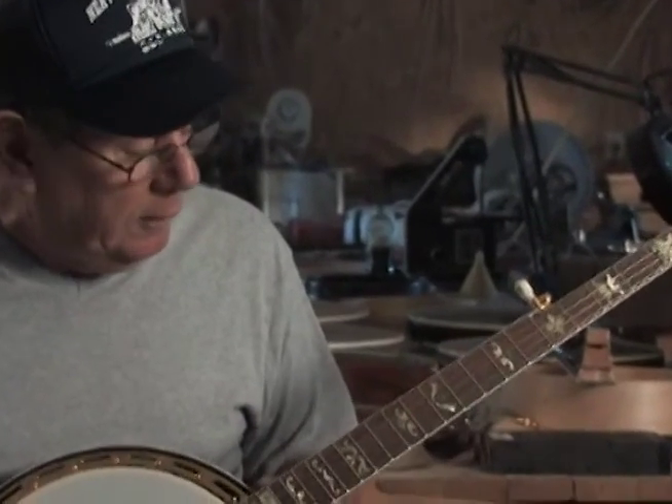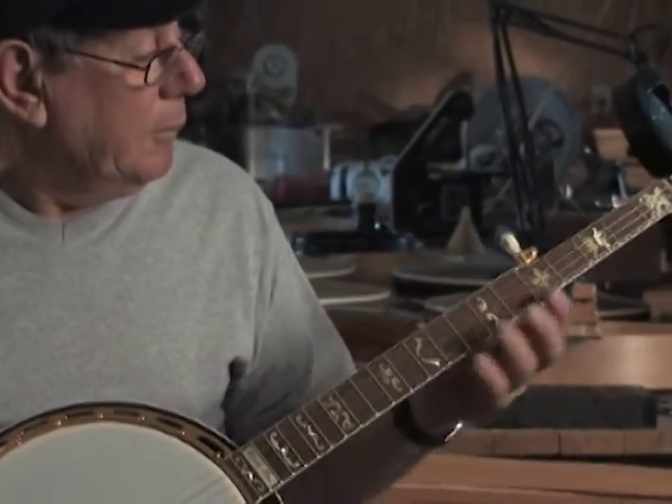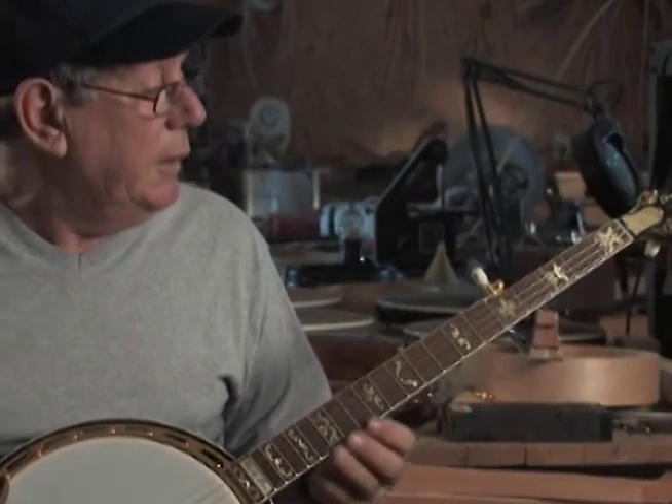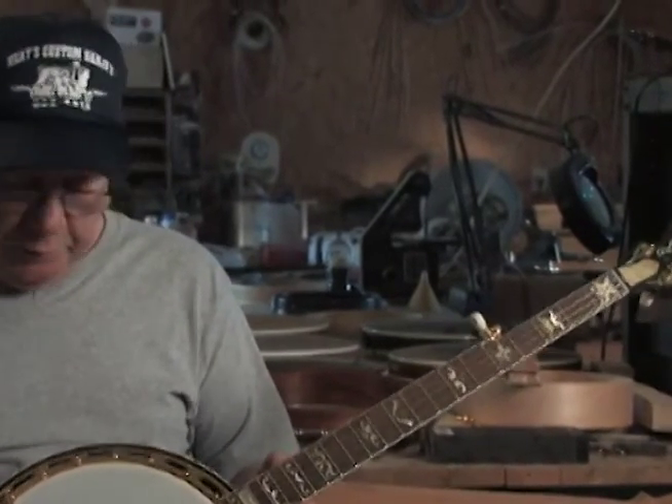This is a Frank Knee — it's just one we built up special. This is the only one we've done like this. It's got the gold mother of pearl in it instead of the white, and then it's got some abalone pearl in it. We even put in gold frets — they're harder to work with, but we put those in this. We built this one up special. We just wanted to do something that nobody else had done, and that's what we did.